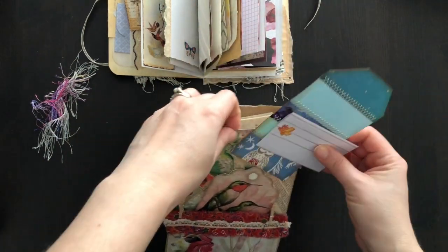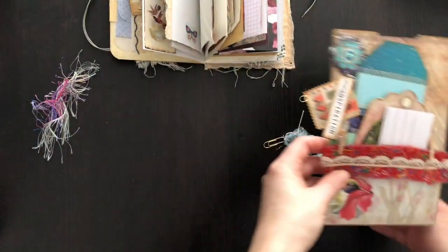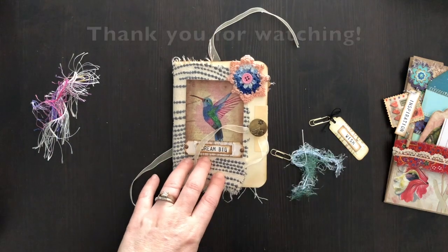I hope you guys enjoyed my share. Thank you so much, Caroline — I had so much fun with your items, your ephemera and your digitals. I loved playing with all the goodies. Take a look at her shop; she has so many things in there. Anyway, thank you for stopping by and I will see you guys soon, bye!